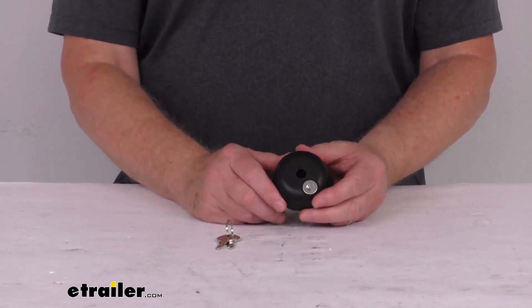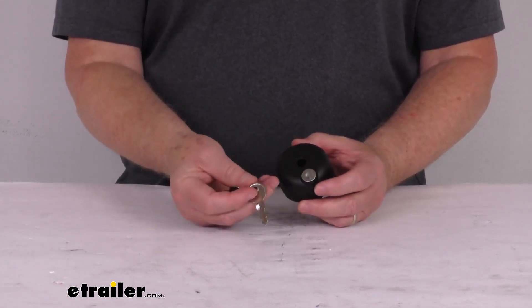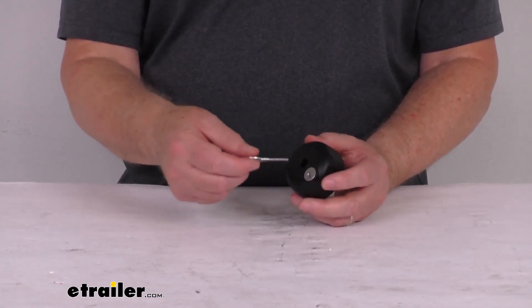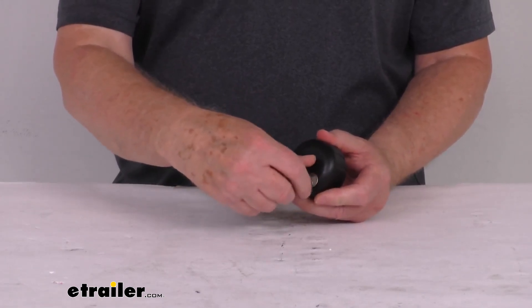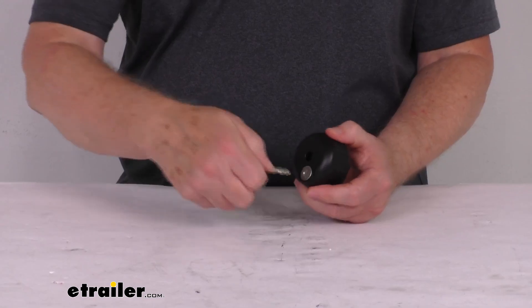This part here includes one locking knob and two double cut keys. The keys are double cut, which means they can insert in either direction. So you can put them in this way to open or close it, or you can flip it over and it'll go in that way.